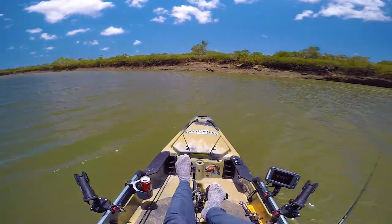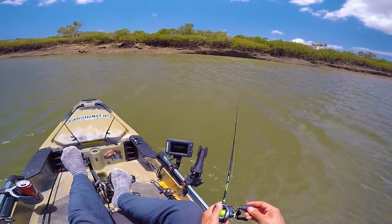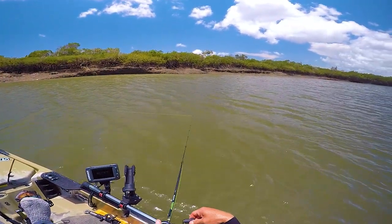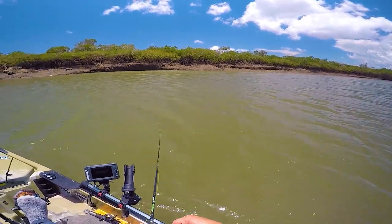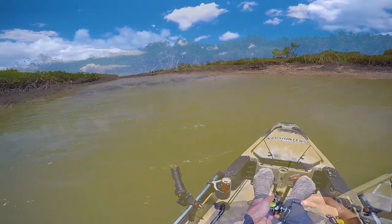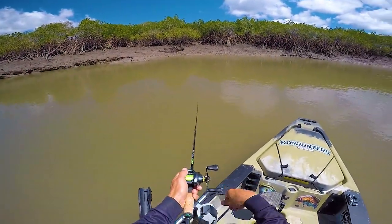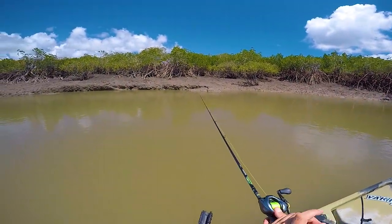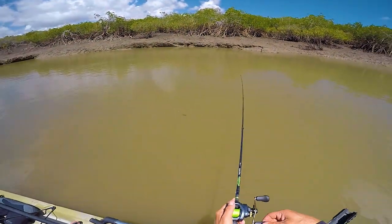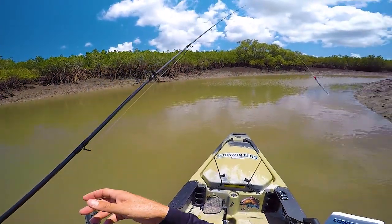That mud is absolutely rank today. I don't know if it's got to do with all that fresh water from the rain or what's going on, but yeah it stinks. I think I'm way too late for this, but we'll come back here later — we've got some tide coming in.